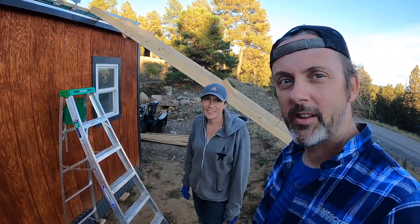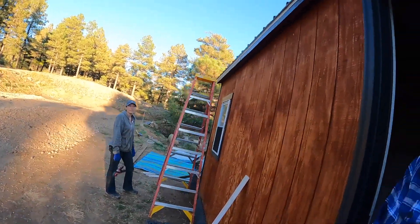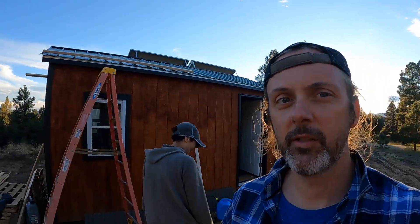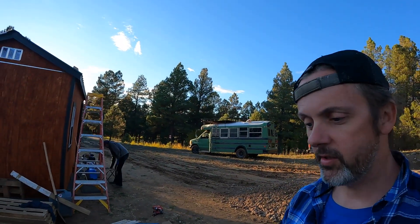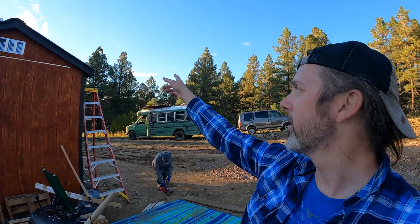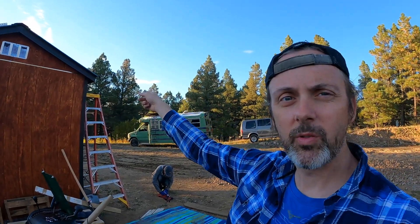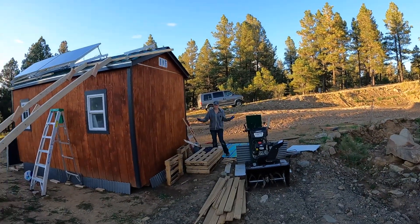So far my idea has worked — one more panel to go. Sarah had a really good idea: since once that panel is up there's no room for anyone to do anything — I bought just as much panel as there is roof — we mounted a 2x4 to the side of the shed with giant wood screws, and then we're just going to use roofing screws once we remove it. Works because we wanted to add a few more of those anyway.